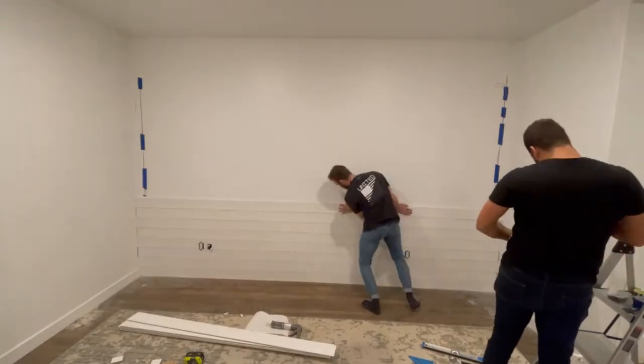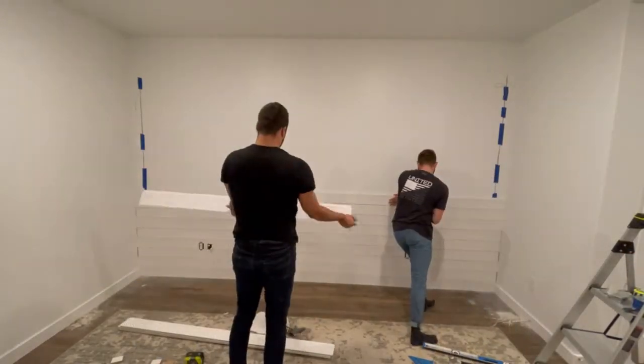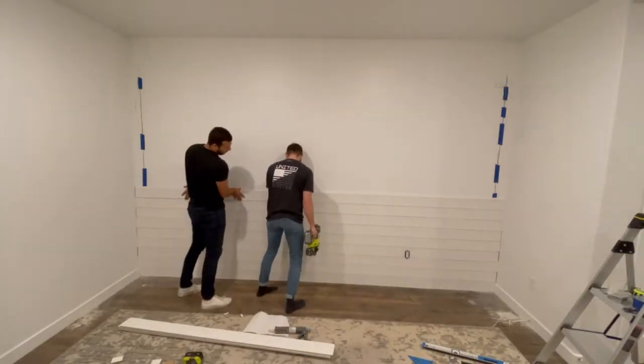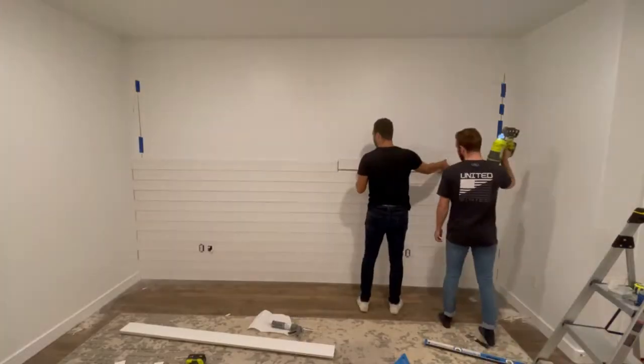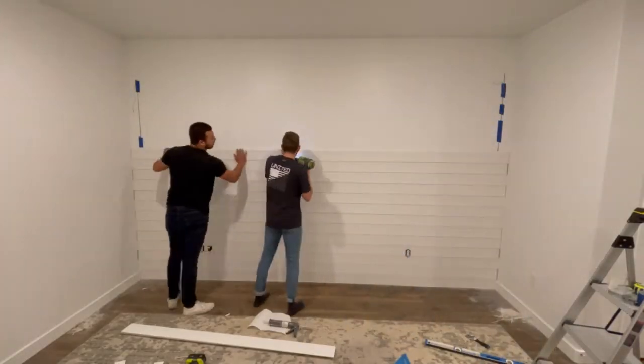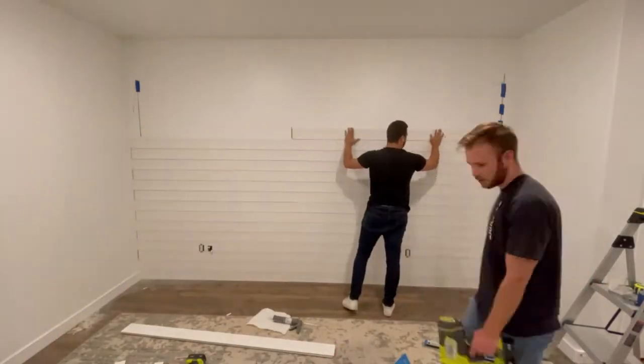As I mentioned before, it is very important to make sure that the bottom row is completely level. Because since it was level, we could just power through this — we didn't have to check if any one of these boards was level. We just knew that it was and kept stacking and stacking and stacking.